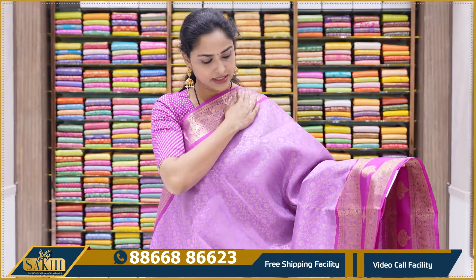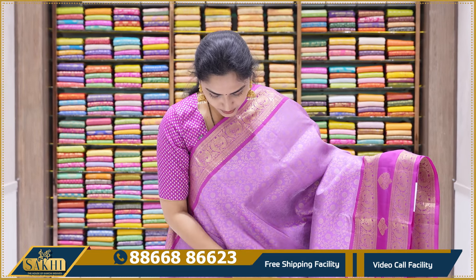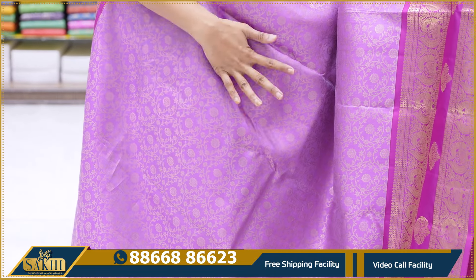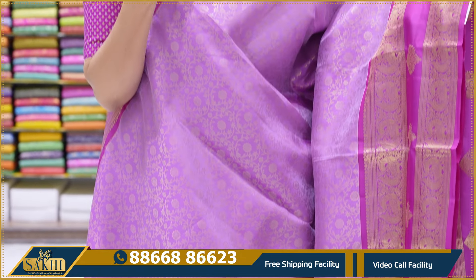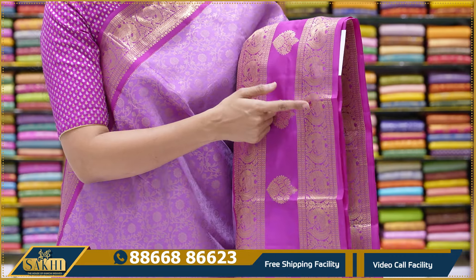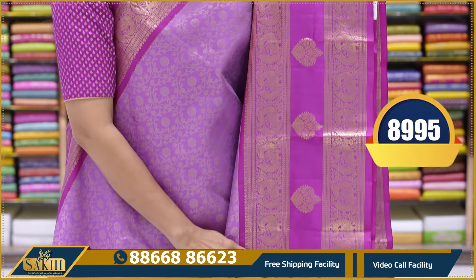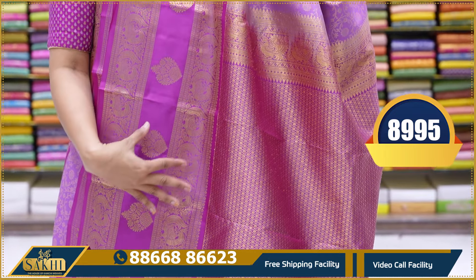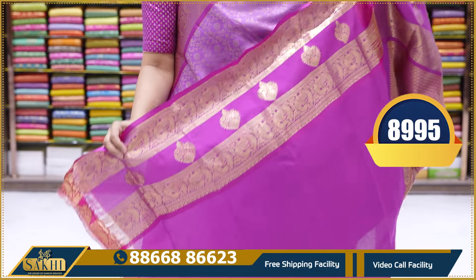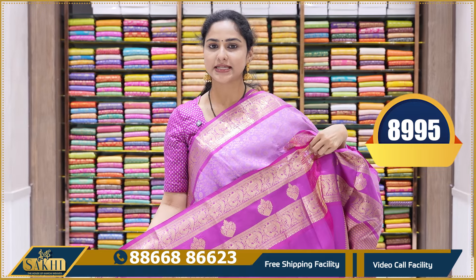The next saree is again a gold zari weaving saree — light lavender with pink color combination. All over the body there are small floral weaving patterns. The borders have different gap borders — you can see both side borders are of the same size with different border designs. Then there is a contrast pink colour pallu. Contrast pink color plain blouse with borders. This combination price is 8,995.